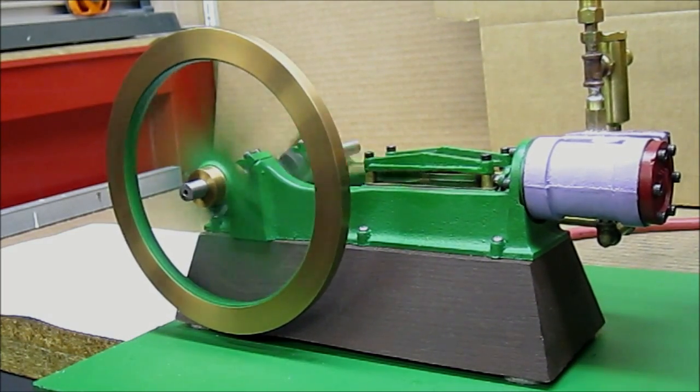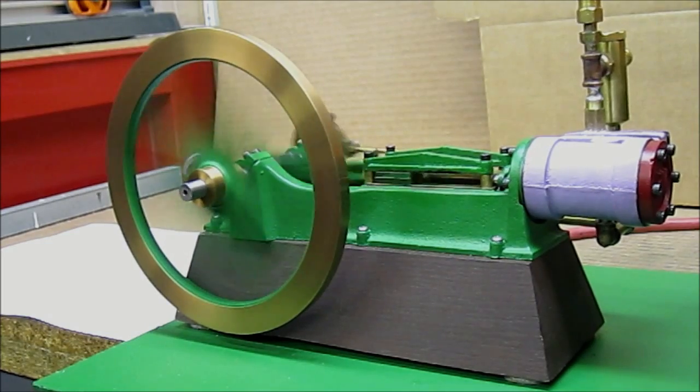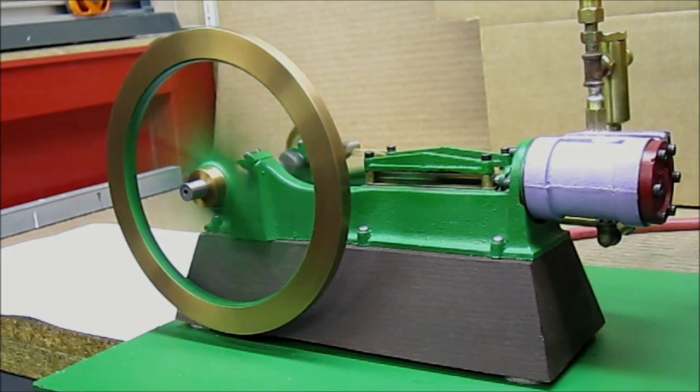I'm burning more gas and putting more heat into the boiler, causing the engine to run faster.